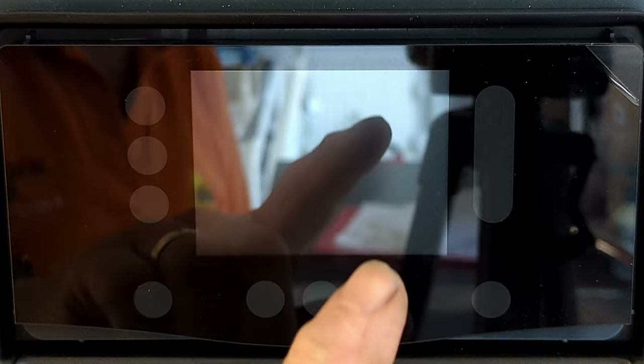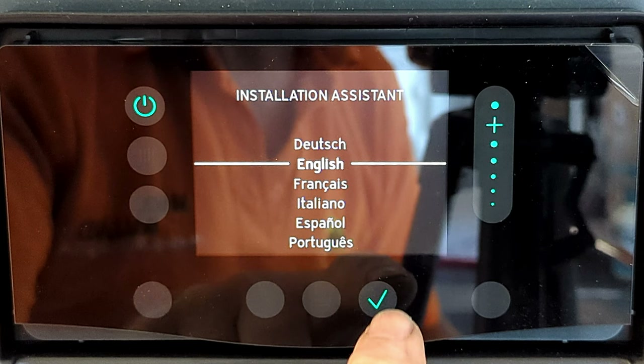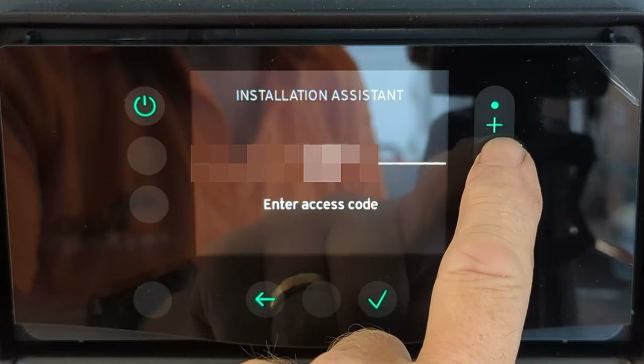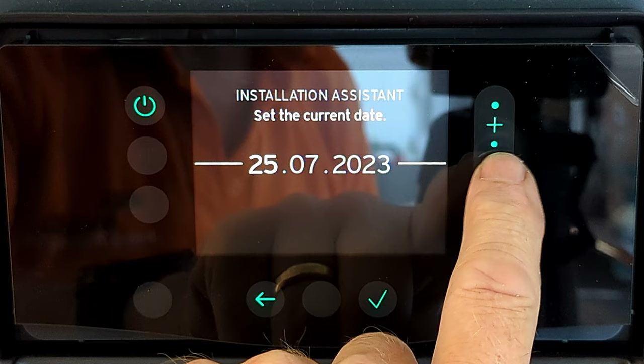Now for the moment of truth — I'm going to turn the boiler on for the first time. I flip the switch and straight away we get the Vaillant logo, the fan starts running, and we go straight into the installation assistant. This is pretty straightforward: touch the tick, then we need to enter our access code. We use the plus slider and slide it up to the correct code, then press tick again.